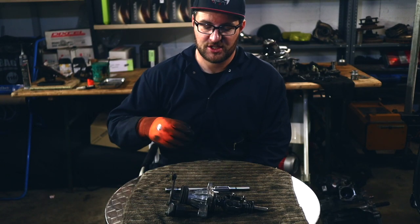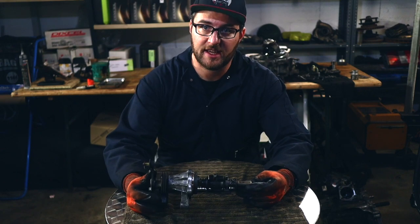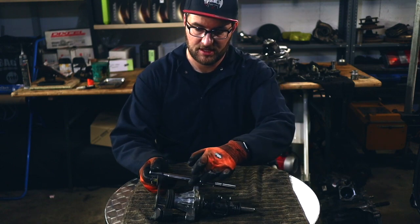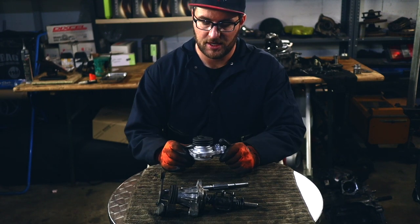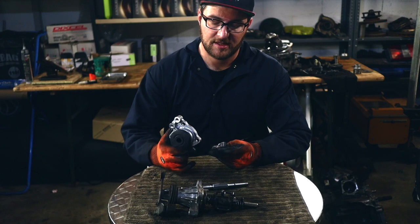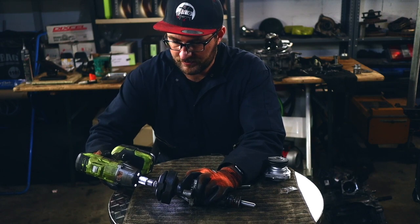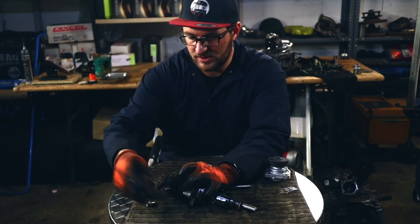Let's get into the shifter linkage modification. As you can see, this is the six-speed transmission shifter linkage, and this one is not compatible with an MR car. That's why we need to use this shifter — the concept is taking everything on here and installing it on this. This part is needed to convert this shifter linkage to the MR version. These two parts can be ordered. Let's remove this part first — this will be useless for this car.